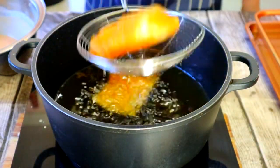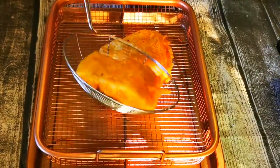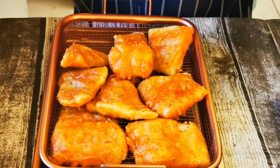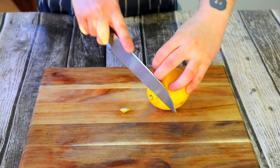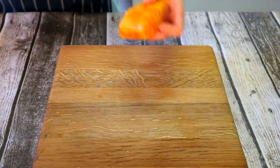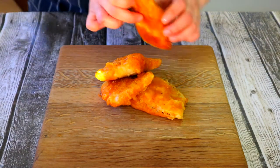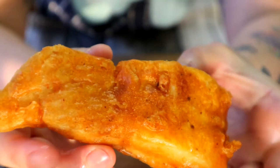Once nice and golden, remove fish and place on a cooling rack to take out excess oil. Then repeat the process until all the fish is cooked. While the fish is still hot, season with some salt on top. Then place your fish on a board. Don't forget to add your lemon. There you have it — crispy light tempura fish.